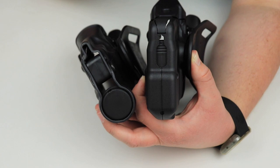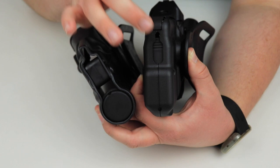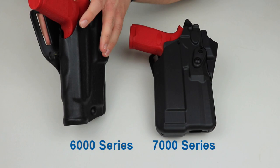Moving on to the 7000 series, you'll notice it's all one piece. If it's a light-bearing holster, it's going to have the barrel plug, but unfortunately you cannot remove it without taking the holster apart — which is not recommended.